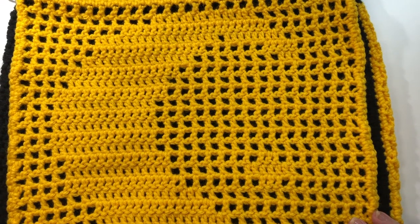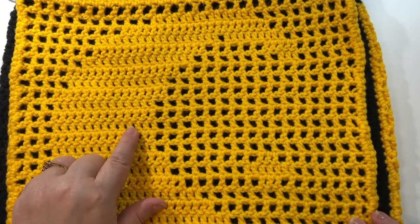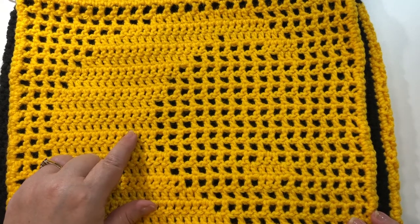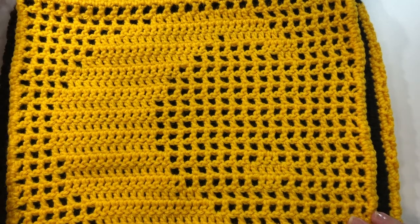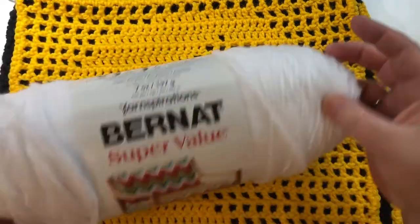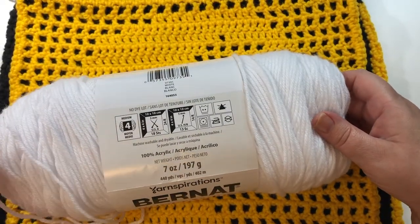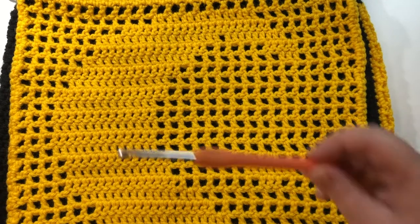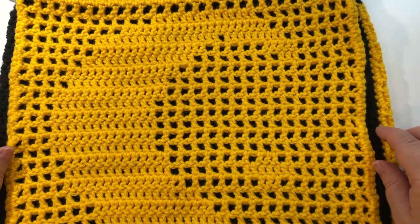Filet crochet allows you to produce a design using open blocks and closed blocks. The yarn I used is Bernat Super Value yarn, a medium weight of 4. I also used a 5 millimeter crochet hook. The finished size of this motif is approximately 14 and a half by 14 and a half inches, or 37 by 37 centimeters.